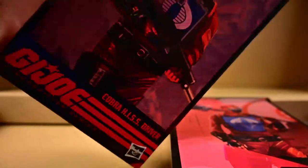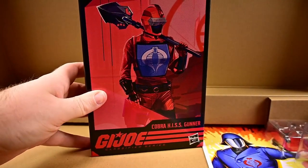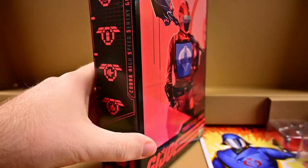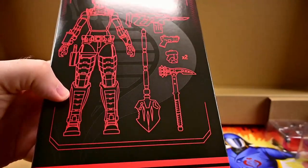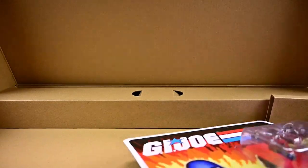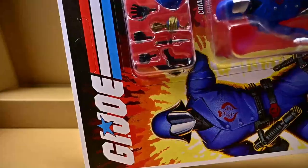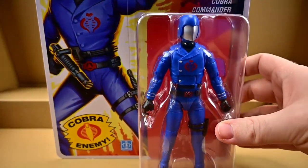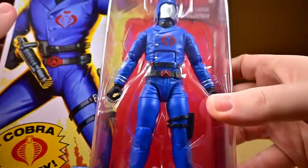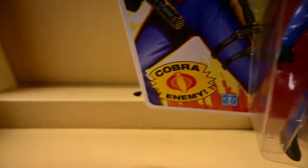We have our HISS Driver — the main figure that came with it — which looks really cool. A lot of these are going to look relatively the same. Then we have our HISS Gunner which I think may be a female mold, so she'll be a little bit different. Right down here we have our retro carded Cobra Commander which looks really cool, with all his accessories up there at the top. This is what they call like the 'Mickey Mouse' Cobra Commander — he has like the little Mickey Mouse looking ears there on the head.